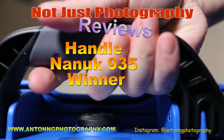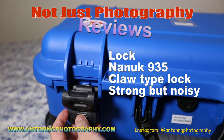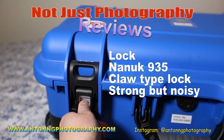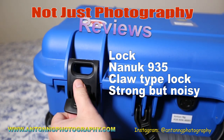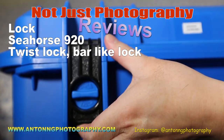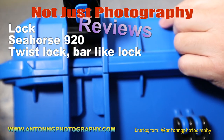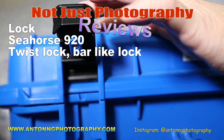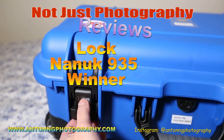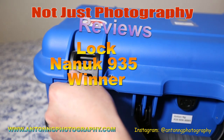Now let's go on to the lock. The Nanook 935 has a claw-type lock which latches down, and then the Seahorse 920 just has one of those twist locks. In my opinion, the Nanook 935's claw-type lock is much better. So the winner for the lock is the Nanook 935.